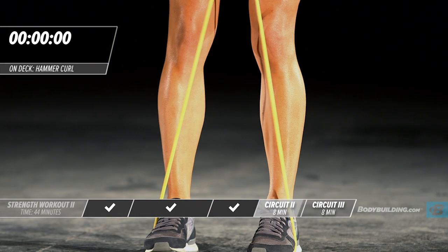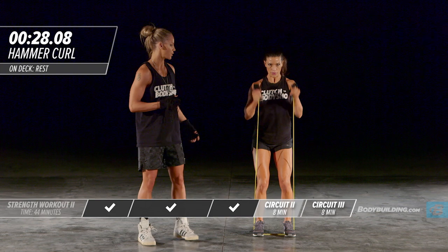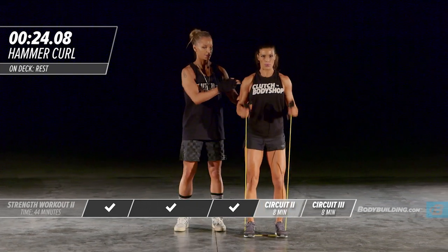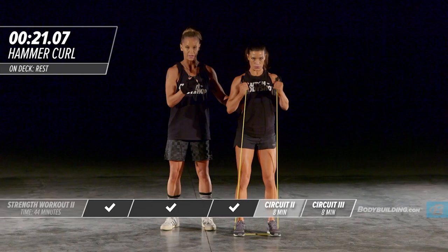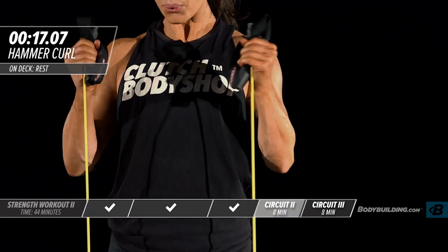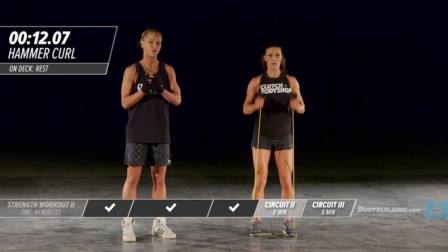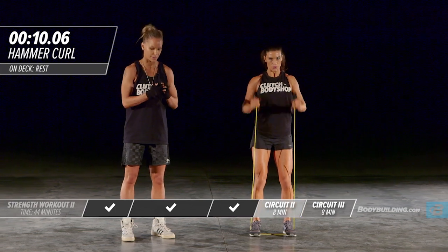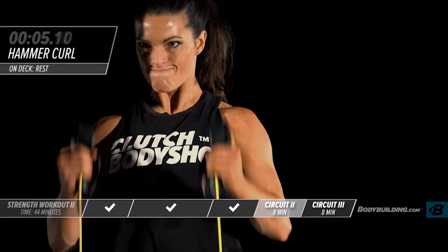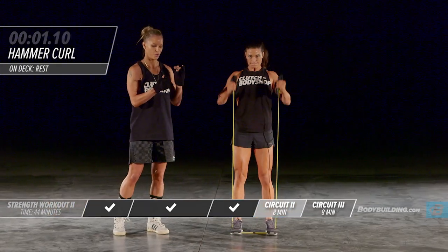Last exercise of circuit two — move right into the hammer curl. Stand up straight, nice and tall, keeping the intensity up. Amber's speed — she's got a fast turnover; you should be trying to match her speed. Remember, you want to finish this circuit strong because you've got a rest coming up right after this exercise.